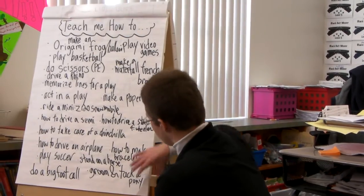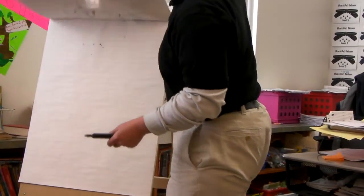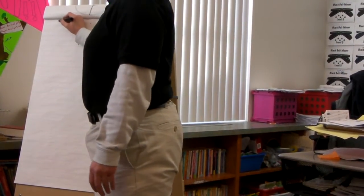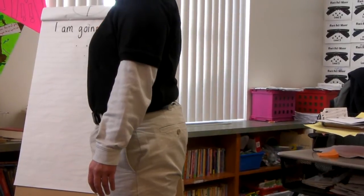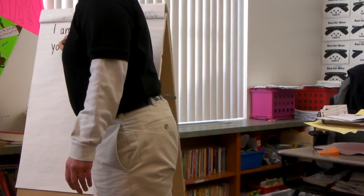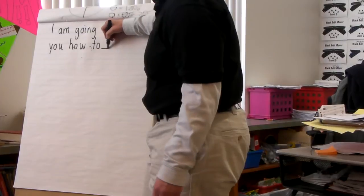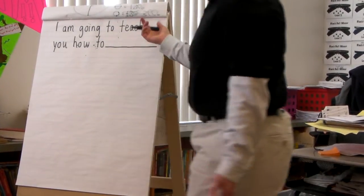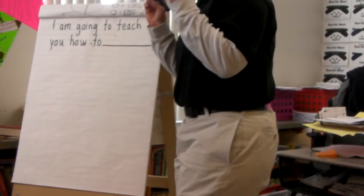So when we're talking about teaching somebody how to do something, we want to come up with something as specific as possible. If I were going to come up with my idea, I could say I am going to teach you how to — and then this is basically what you've got to decide: what you're going to teach me how to do, or teach somebody else how to do, maybe even somebody you don't know. I want to get very specific.